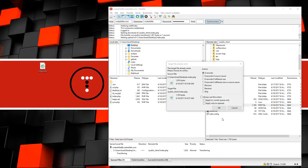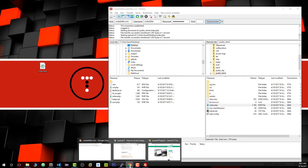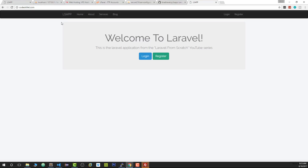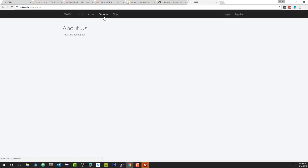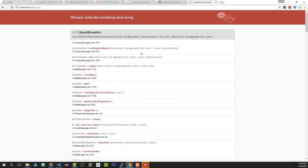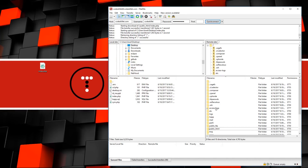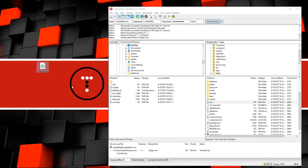Now if we go to codeskillet.com and reload, the site works. The About page and Services page work, but the Blog page does not because it's looking for the database tables but the credentials are still set to local values. We need to go back into FTP, go to the ls_app folder, and pull out the .env file to edit it.